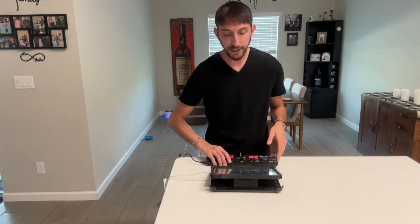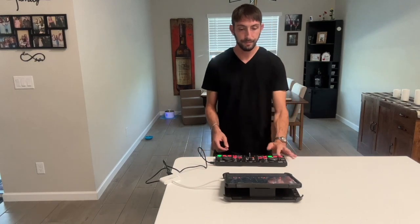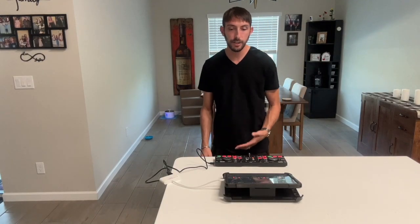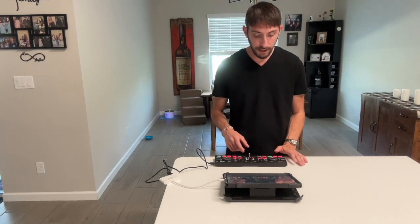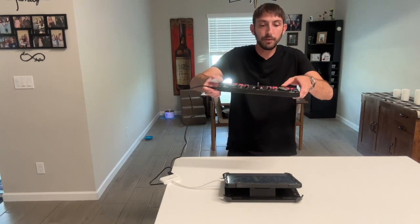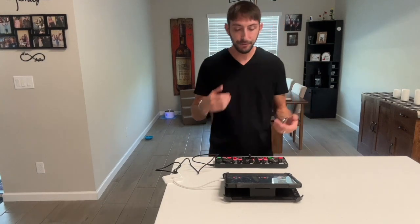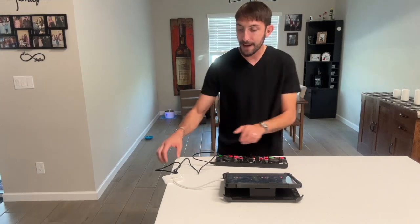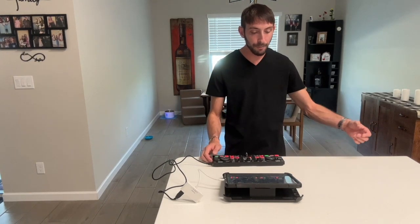Now let's move to the next trick: the kickflip. This is a simple transition — let one song play out almost to the end, start the next song, and when you press play on the controller, flip the controller — don't break it — then keep going. Make sure your wires are not tangled and have a lot of slack so you can do the trick without getting constricted. Also keep in mind your main output cable, so have slack there too and don't unplug your equipment.